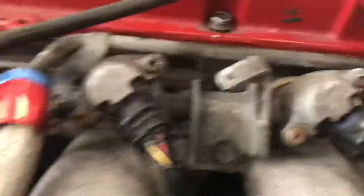Alright, got the injectors — all hooked up besides that one — and we're gonna see if it fixes the misfire and the overfueling issue.